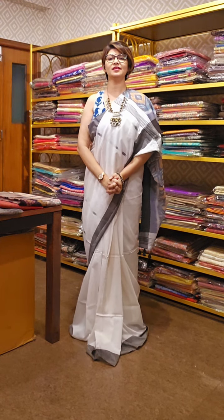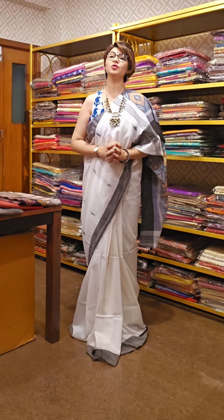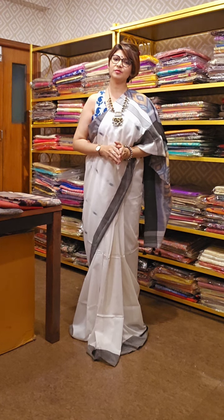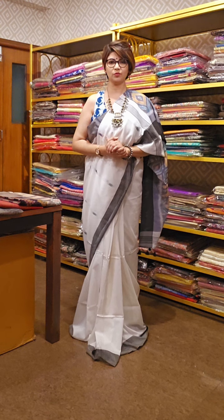Namaskar! Welcome to my channel Devushri Tiwari. You all are welcome to my channel which is called Devushri Tiwari, and you are watching a channel by Devushri Tiwari on behalf of Movprintz Kolkata.